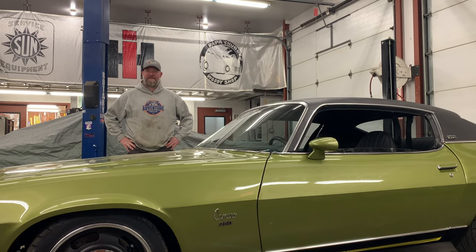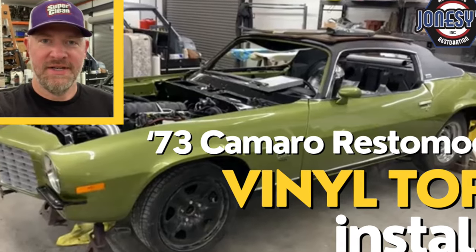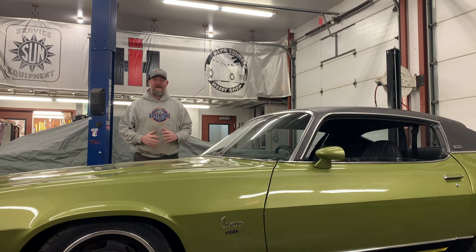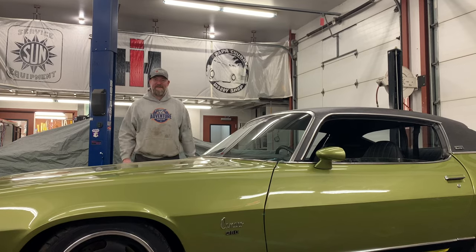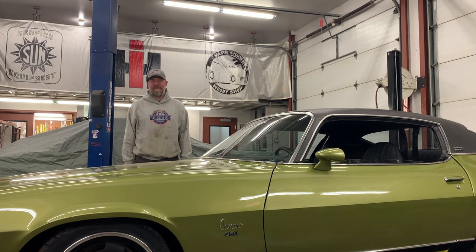Hi there, Joel from Joneses. Welcome back to the channel. We left off this Camaro Resto Mod build with getting the vinyl top completed and then getting some of the gauges and things hooked up. And let me tell you, we have catapulted to the finish line. This is the last video in this series. The Resto Mod Camaro is done, so let's go around and take a good look at it.